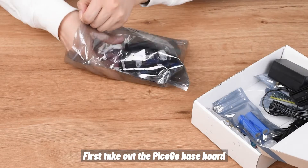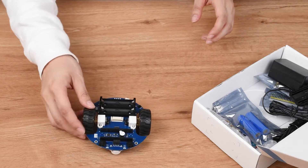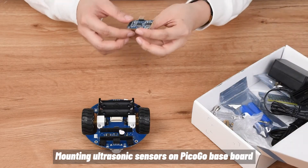First take out the PicoGo baseboard. Mounting ultrasonic sensors on PicoGo baseboard.